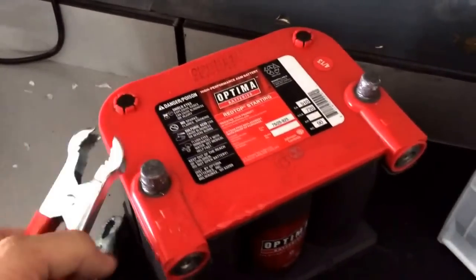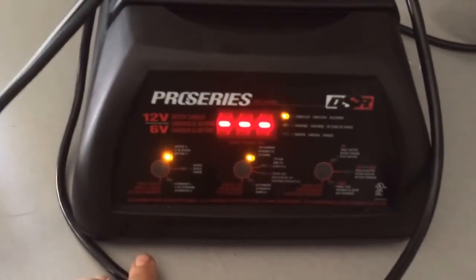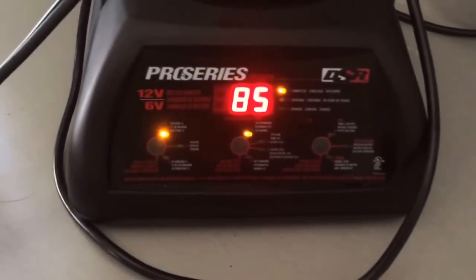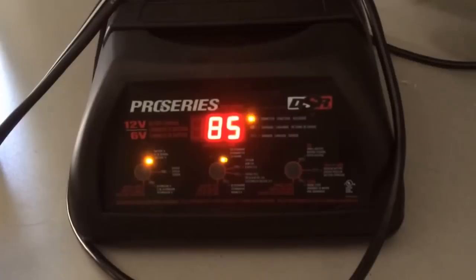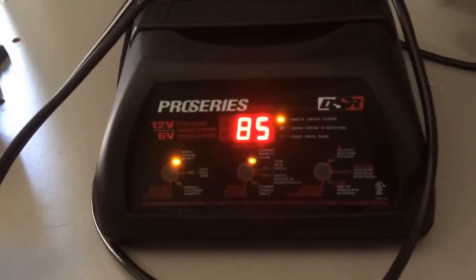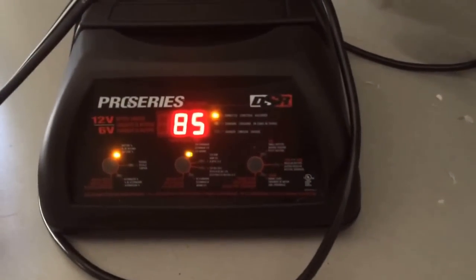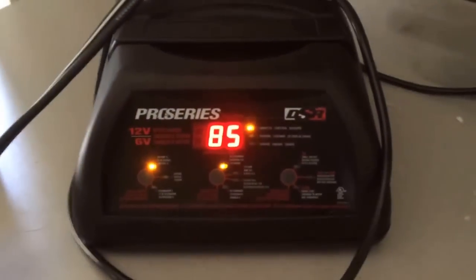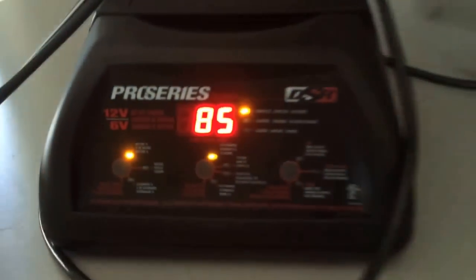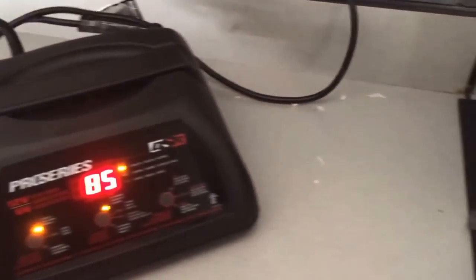I just put a 100% charge on this AGM Optima and while we're watching it, it's already down to 85% — and I just started the video. It's losing its consistency quite rapidly. If I let this battery sit overnight — and this is a rubber mat they're sitting on — it will bottom out around 65-70% after having a full 100% charge. That's not a speed charge; that's a 2-amp AGM slow trickle charge. It will just sit there and discharge.